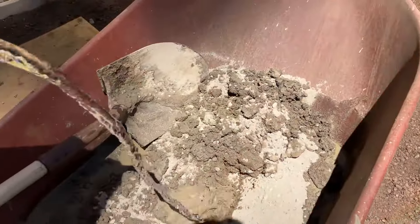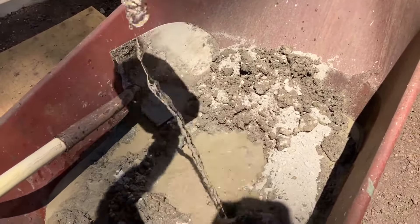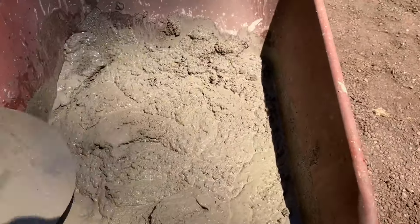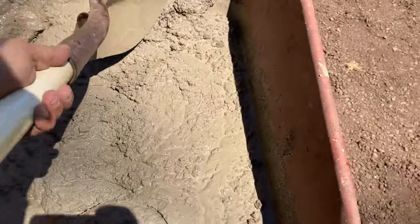When doing concrete, I like to measure out my water in gallons. I was taught that after mixing, if it holds up when sliced down the middle, then it's good to go.